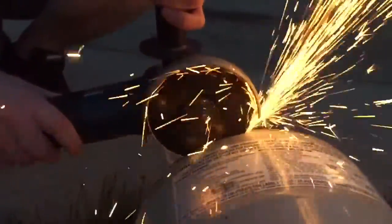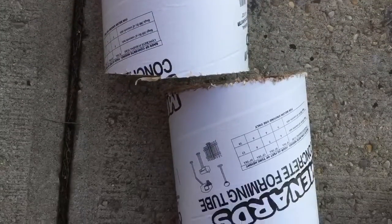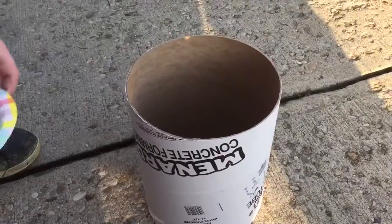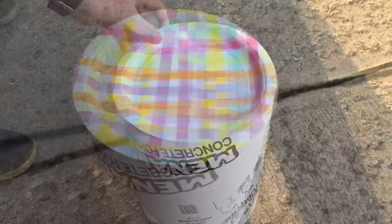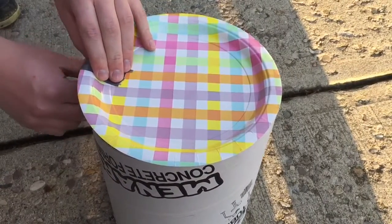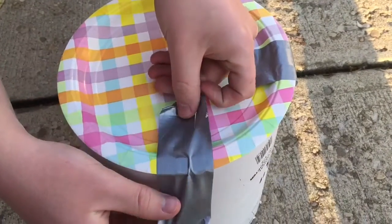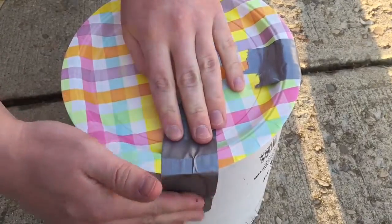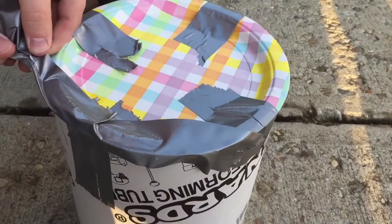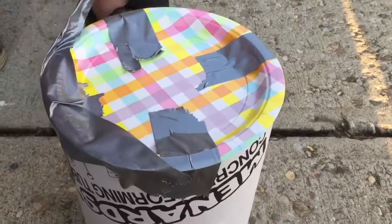Now that I've got my tank cut, I'm going to use these concrete forming tubes and cut them down so that one piece is slightly taller than the tank that I just cut. I'm going to get a paper plate and tape that onto the top of my concrete forming tube. I want to make sure it's taped on pretty good, because I don't want any leakage when I'm making my form. Then once I get the edges all taped down, I'm going to go around the whole perimeter with some duct tape, just to make sure.